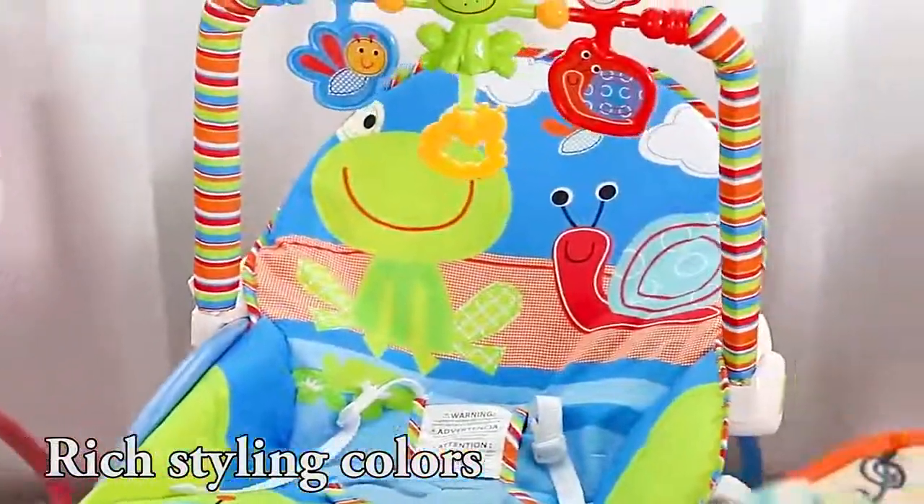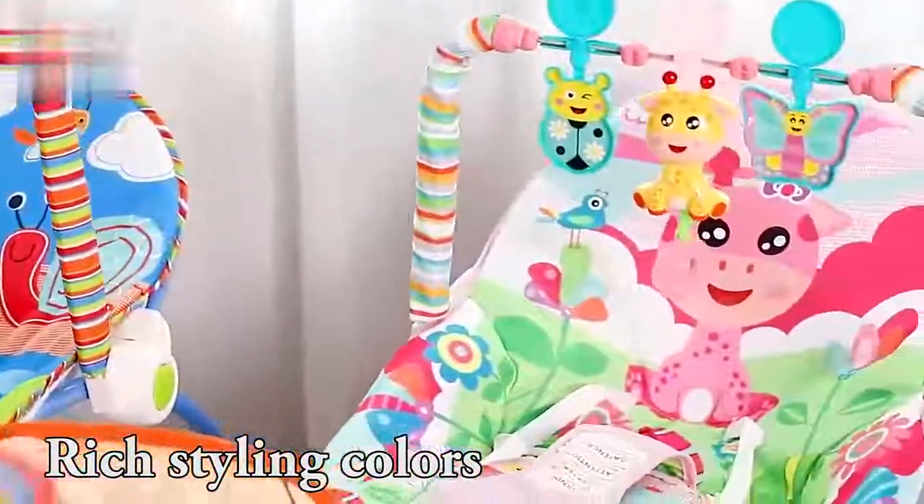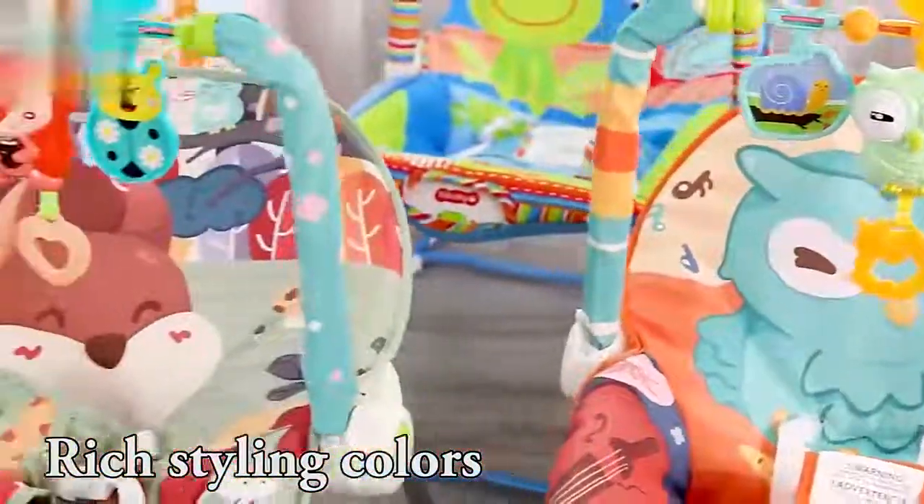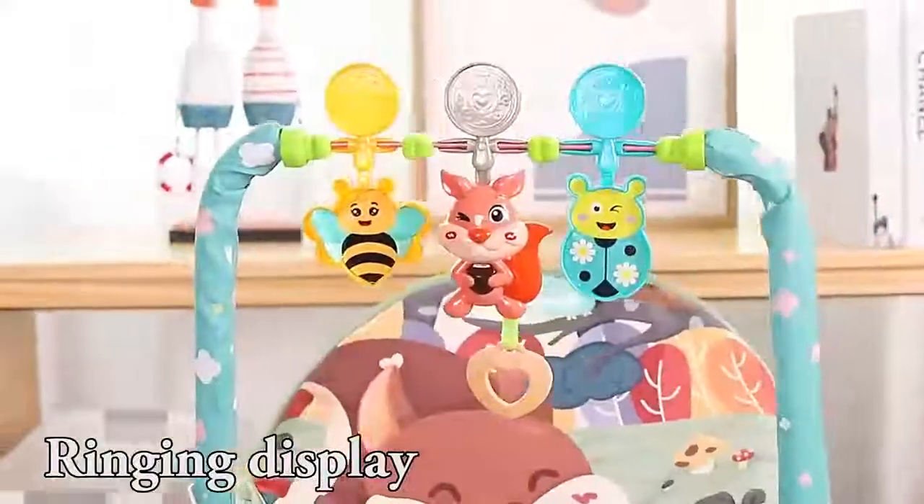Rich styling colors. Detail display, ringing display.